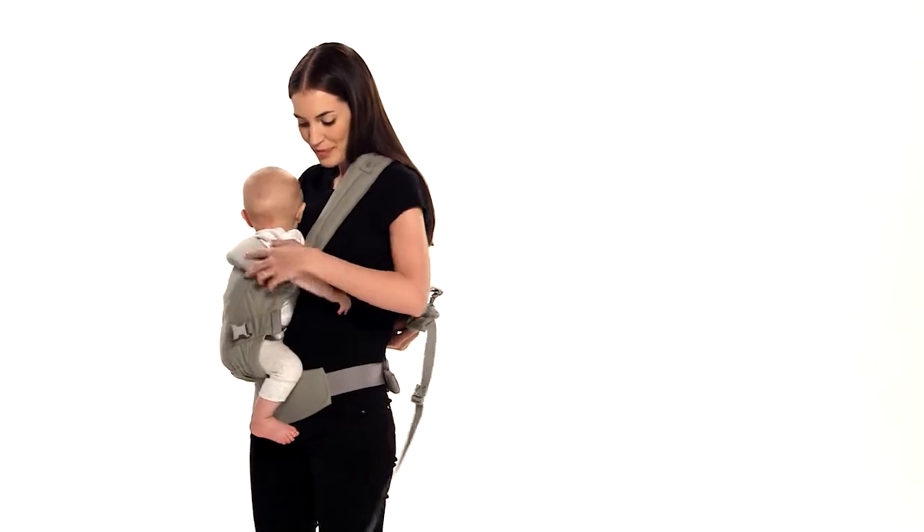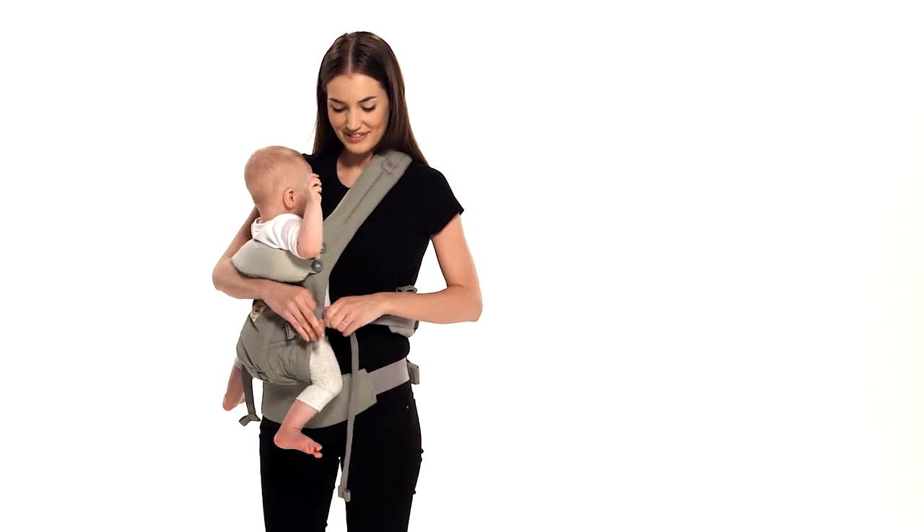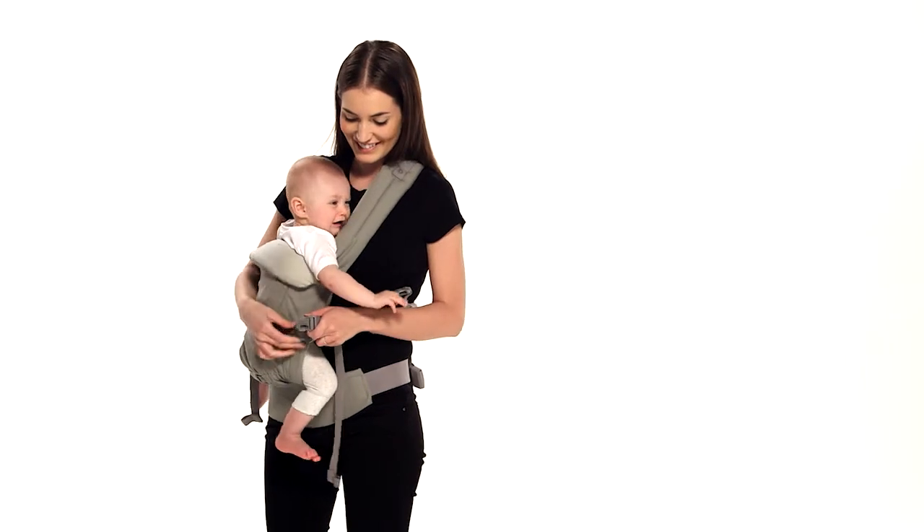Reach behind you and grab the end of the second shoulder strap. Wrap it around your back and fasten it to the buckle on the front through the safety elastic with the webbing pulled above it and tighten.